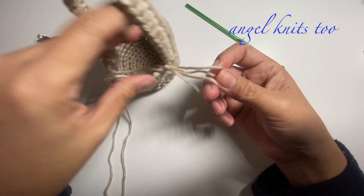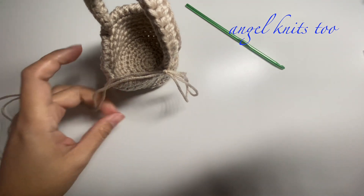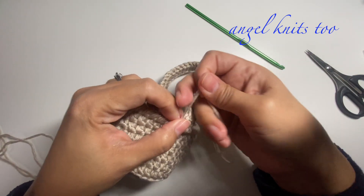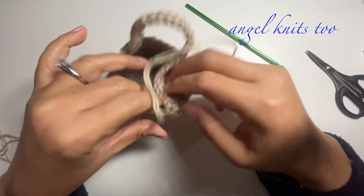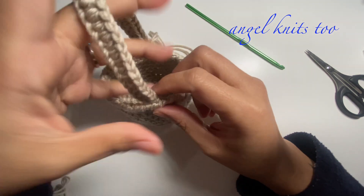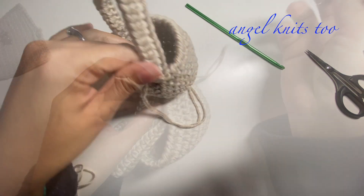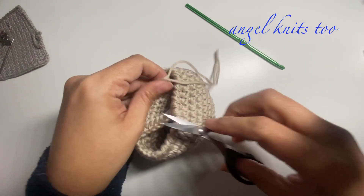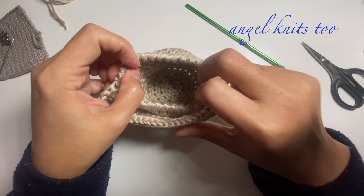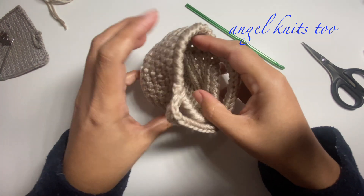Now we are done — just cut your yarn and sew in the ends. If you want your basket to be a little more stiff, you can use a cornstarch spray. You can also cut a piece of cardboard to put at the bottom of your basket.